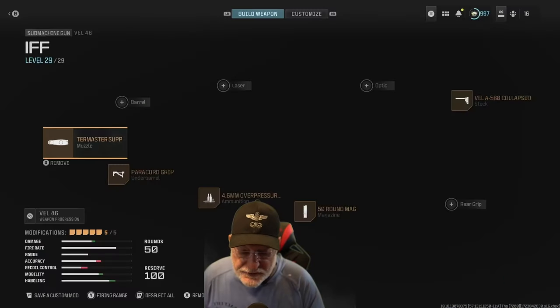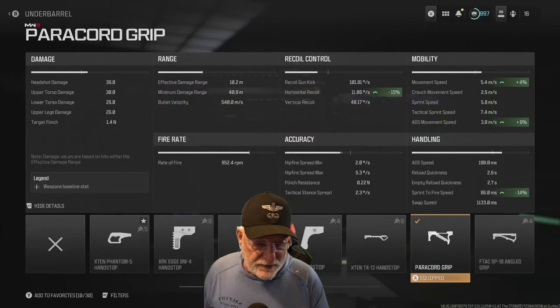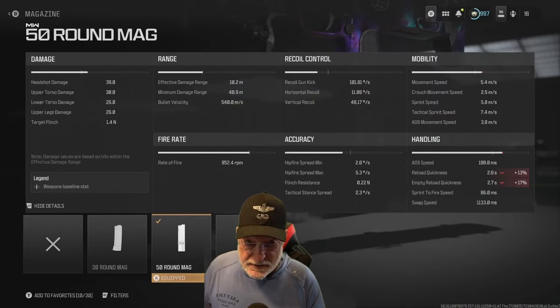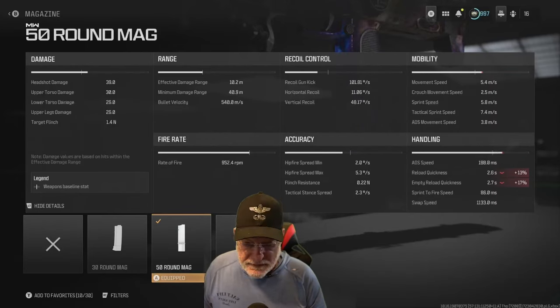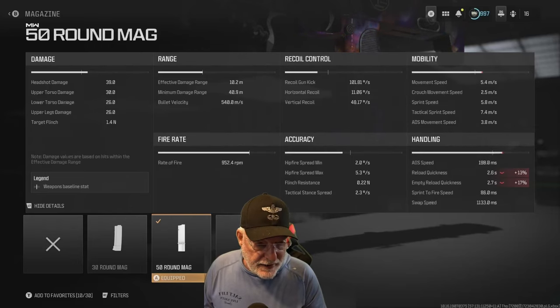Let's look at the other attachments. The paracord grip helps with sprint to fire, ADS movement speed, and a little bit with horizontal recoil — there are absolutely no downsides. The 50-round magazine: when you're putting out rounds at 950 rounds per minute, 15 rounds per second, you'll need a large magazine. I didn't take the 60-round because it did too much damage penalty, but the 50-round only affects reload quickness and empty reload quickness. There's no mobility tax and no accuracy tax.